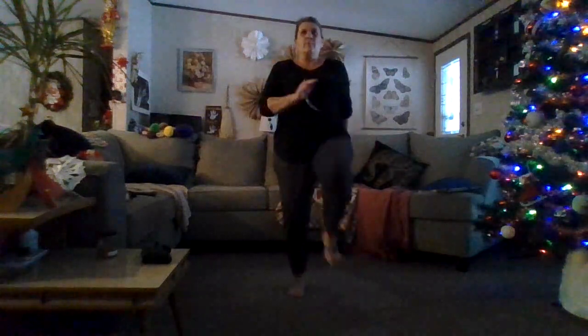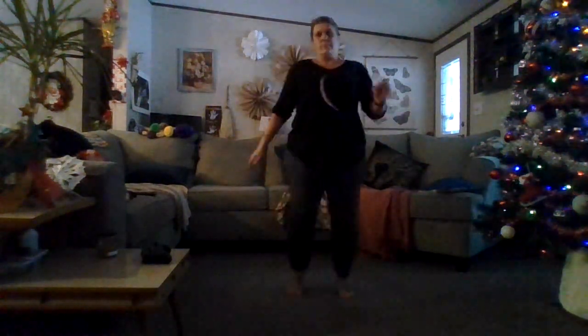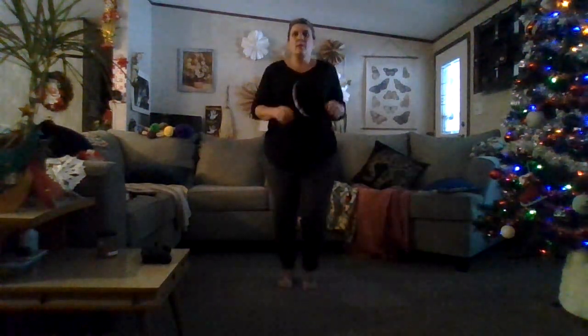Walking in place, deep breath in and out. Chest press — relax those arms. Knee lifts, opposite. Walking in place, deep breath in and out. Concentrate on your breathing. A little bit of a boost here.